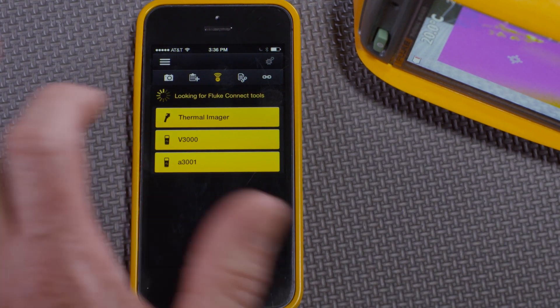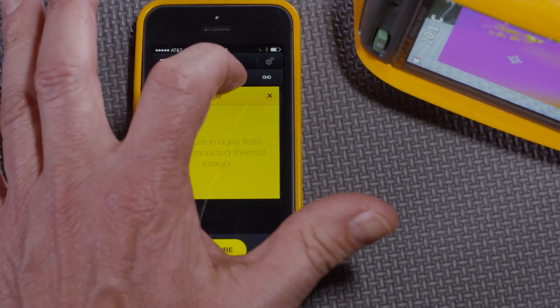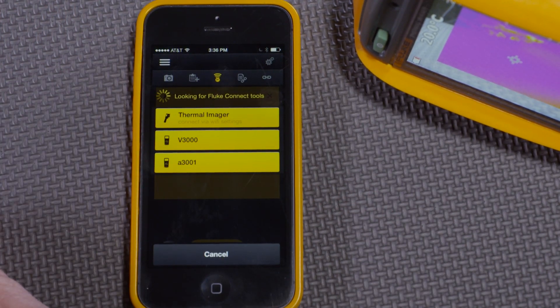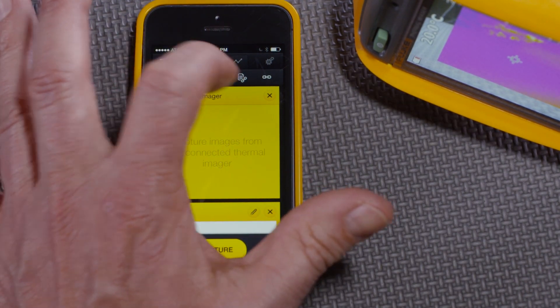I'll connect all of them. First the thermal imager, then the DMM, and then the clamp meter.